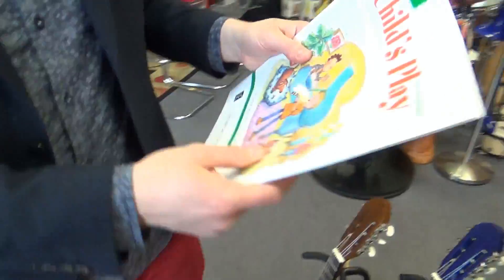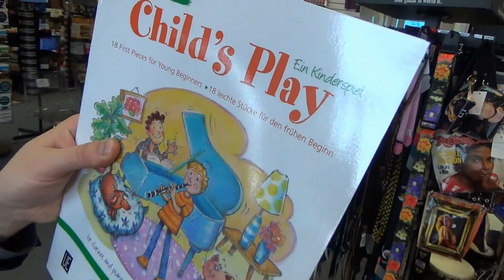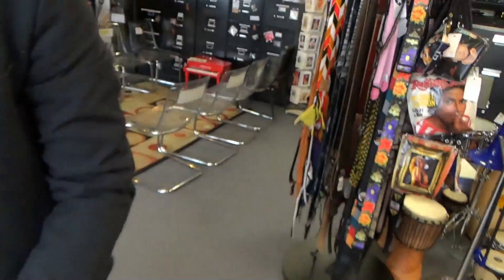Next, we've got James Ray, Child's Play — 18 first pieces for young beginners for clarinet and piano. Nice teaching repertoire there.